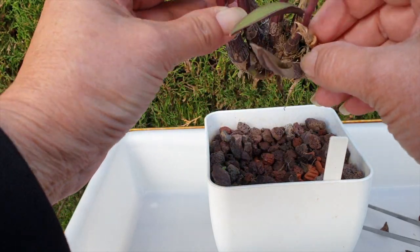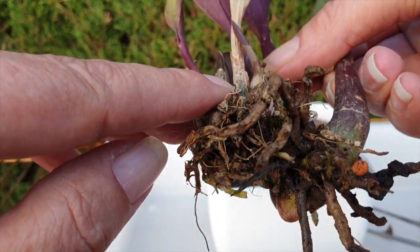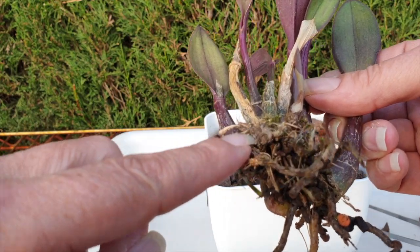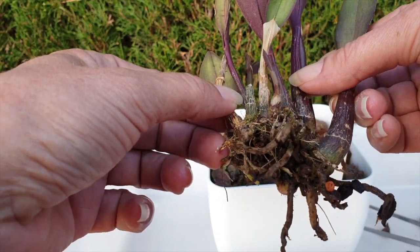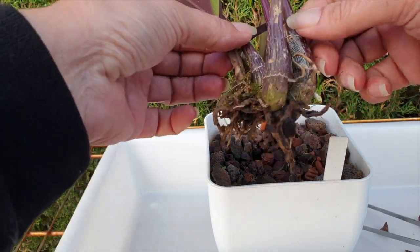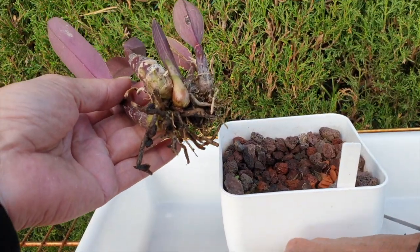This is loose. I can see another new growth right here that's been trying to grow for a while but never really amounted to anything. It's a separate piece. I was going to take this old pseudobulb off as well, but — should I, should I not? I'm going to leave it, because keeping it there it's going to be less wobbly than taking it off.